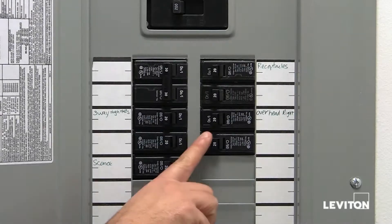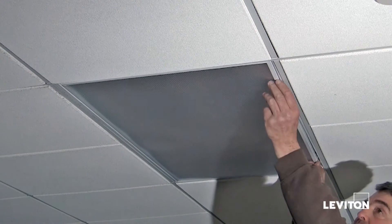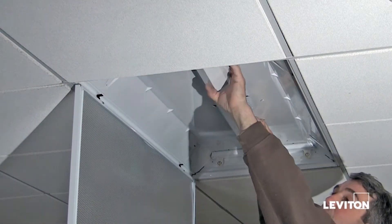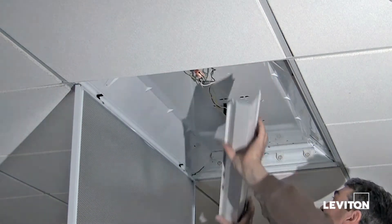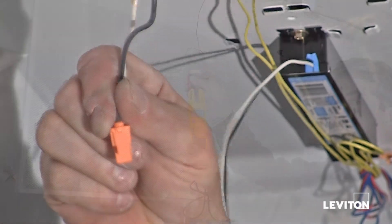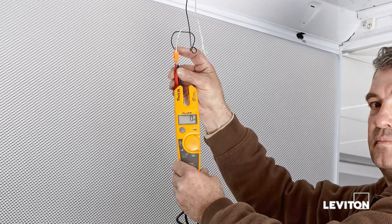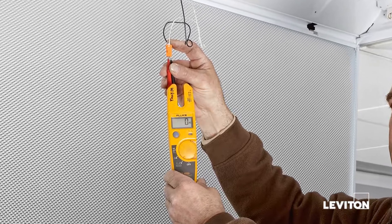First, turn the power off at the circuit breaker. Then, open the fixture door and remove the existing bulbs. After you remove the ballast cover, disconnect the power to the luminaire. Remember, safety first. Using a circuit tester, make sure the power is off by testing the luminaire.